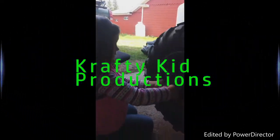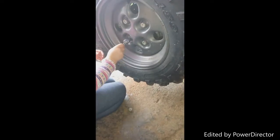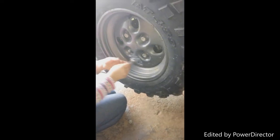What are you doing? Taking the tire off. Yep, set it on the ground. Alright, take the next one. Nope, that one's off. Take another one.